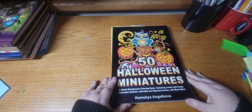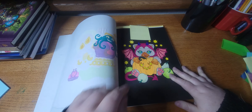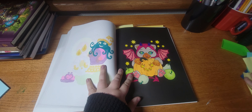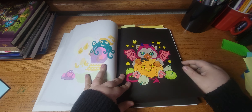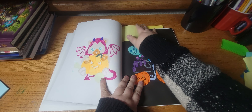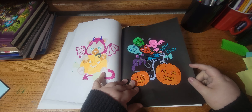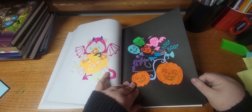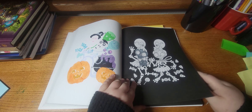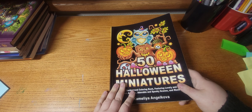Next I worked out of 50 Halloween Miniatures by Chameleon Jacova, and I finished this WIP and I finished this WIP. And I'm on this one — I'm a little over halfway done with this book, so maybe I'll finish it this year.